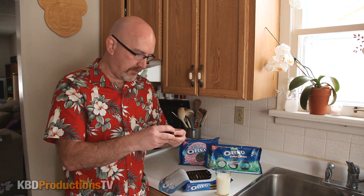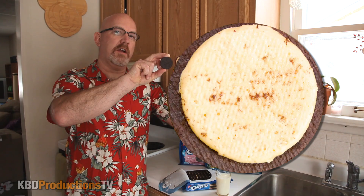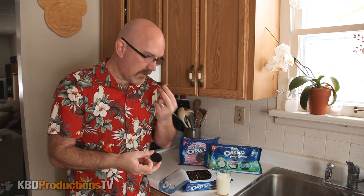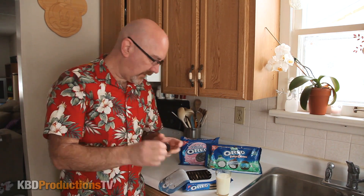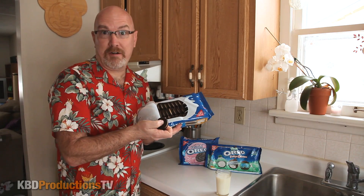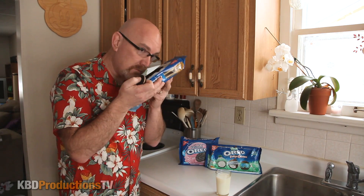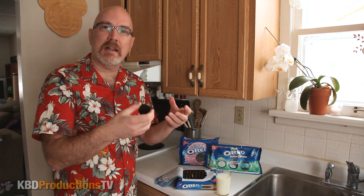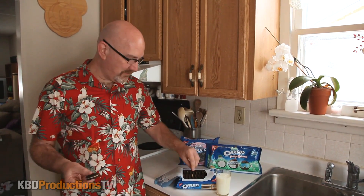I don't have any regular Oreos on me right now so I can't compare, sorry. There's the center — that's what it looks like inside. They obviously tried hard to make it look like peanut butter. It smells like peanut butter when you take it apart, but when you just open the bag it actually doesn't smell very nice — almost smells like bad breath. It's a light peanut butter smell, but when you take it apart and smell it directly, it smells like peanut butter.